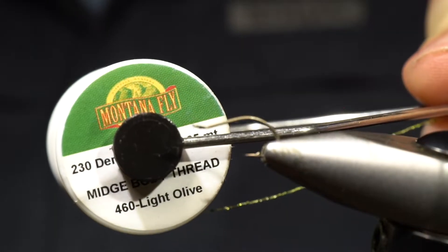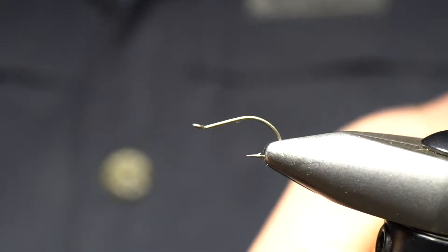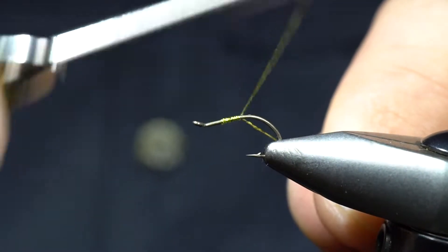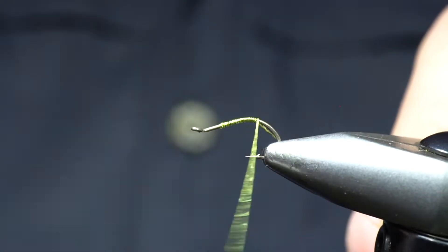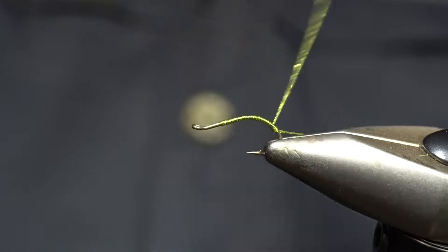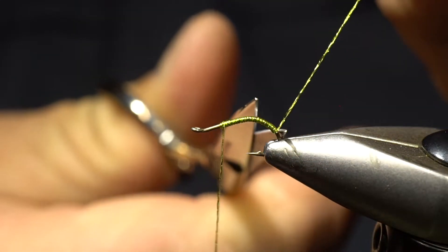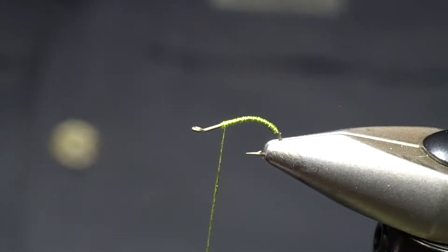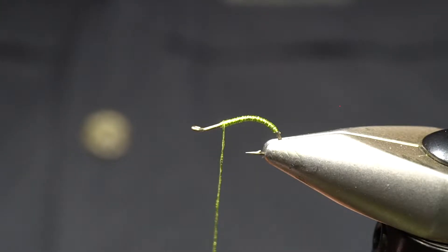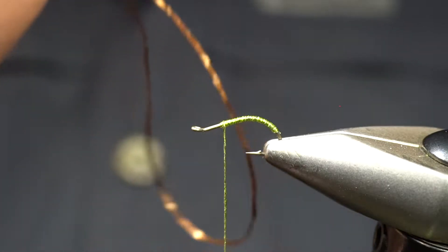We're going to start with Montana Fly Company midge body thread in light olive. This does a really good job of matching the lighter, almost chartreuse caddis that we have here in Colorado. We're going to start with it spooled up on a bobbin and start that thread at about the 70% mark, then take it down the bend of this hook. We're going to use the bend of this hook to really help shape the fly — caddis have that really interesting shape and this hook does a really nice job of creating that curve in the body. Caddis do have a fairly large backside, and we're going to use this 230-denier midge body thread to help build some of that bulk while keeping it nice and even.